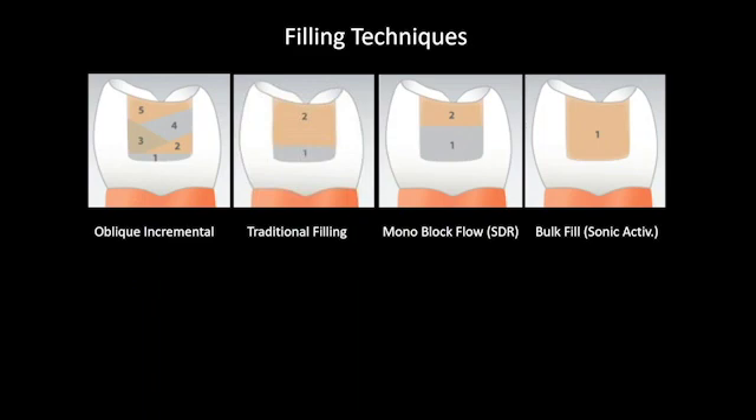The mono block flow technique is something that Dentsply initiated with their material called SDR Sure Fill Flow. This is a filled flowable composite that can be bulk filled; however, you cannot leave that portion exposed to occlusion because it will break down. The recommendation is to use the SDR Sure Fill Flow for the bulk fill and then use a regular composite for the last millimeter and a half to two millimeters. This helps prevent sensitivity and allows you to be a little more efficient.